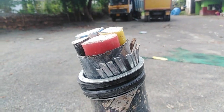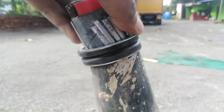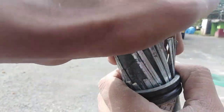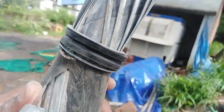Let's cut the sleeve. I'll cut the sleeve. I'll cut a piece of the sleeve.